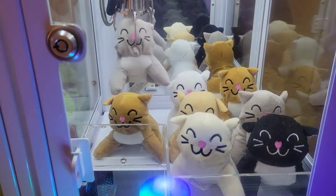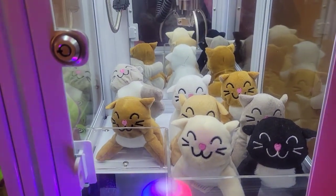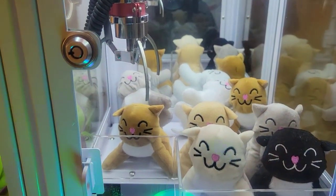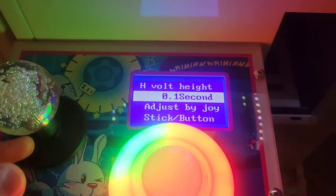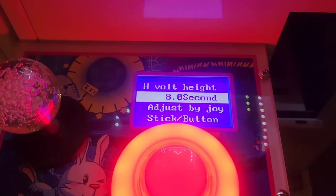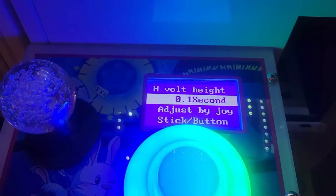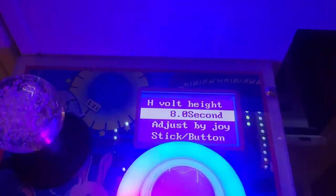It drops the toy. Let's try again with the white cat — it grabs at first, then lets it go. So that's what a low voltage setting will do. Now, high voltage height — press the button. It can go from 0 to 8 seconds. I recommend 8 seconds. It doesn't actually make much of a difference if you have the other voltages set to the highest setting, but just to be on the safe side, I always keep it on 8.